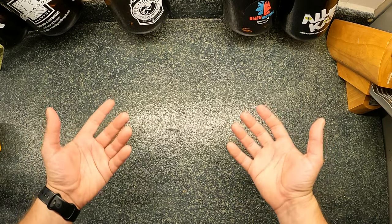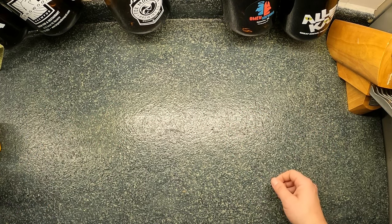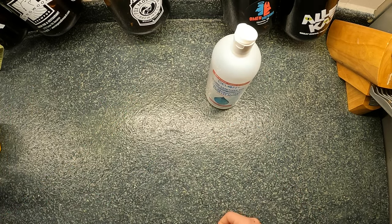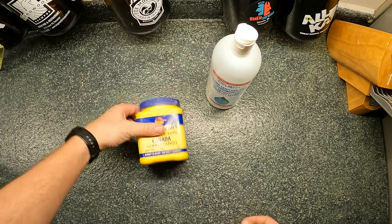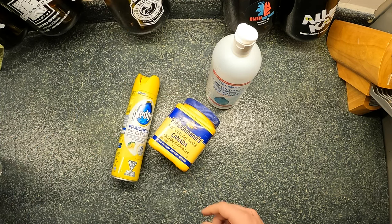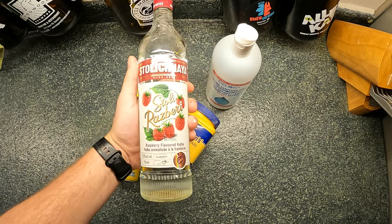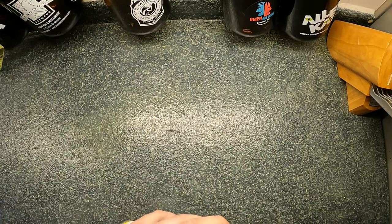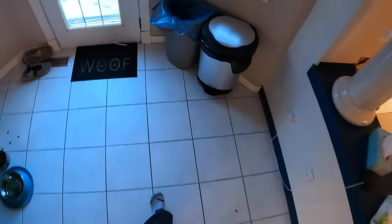Here's everything you need to fix your coffee stain: some regulation hand sanitizer gel, some cornstarch, a little bit of lemon pledge, and of course the secret ingredient — raspberry vodka. You take all this and you're gonna put them right in here where they belong. Moving on to step three.